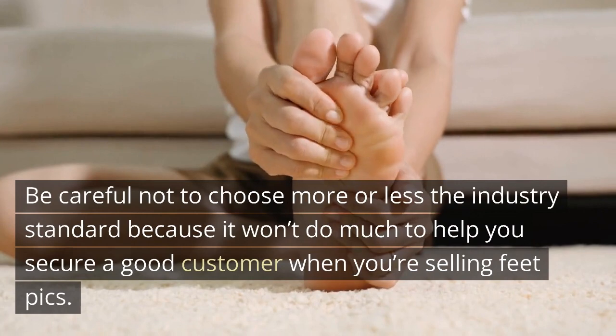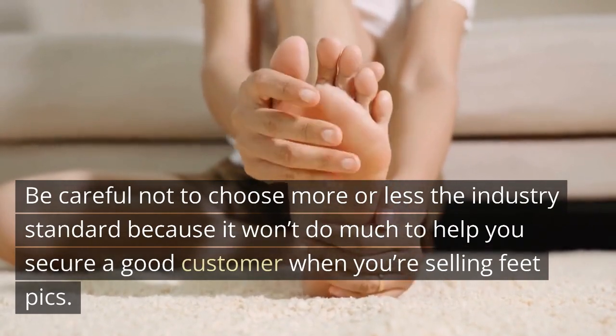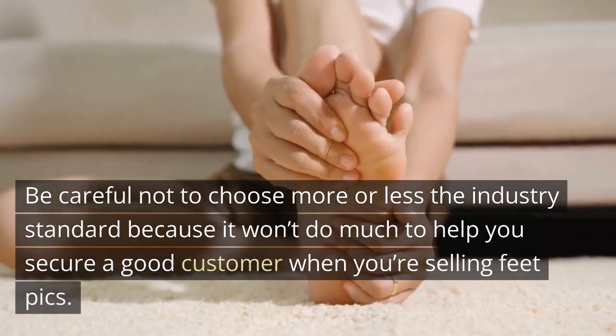Be careful not to choose too far above or below the industry standard, because it won't do much to help you secure a good customer when you're selling feet pics.